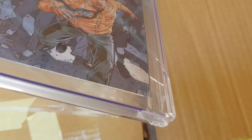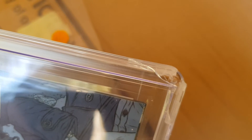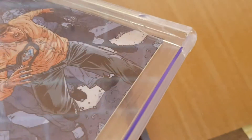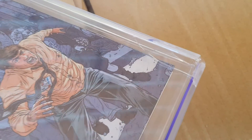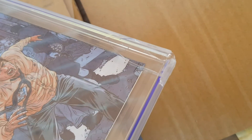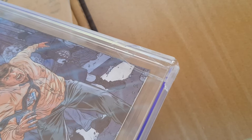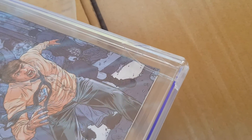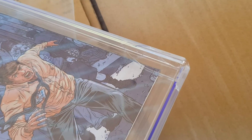So a beautifully graded 9.8 comic, and the case is ruined. Now I have to go and contact the seller and let them know. Not happy at all — just a waste of money. It was a cheap comic, I bought it cheaply, but just the lack of respect for it is really sad.